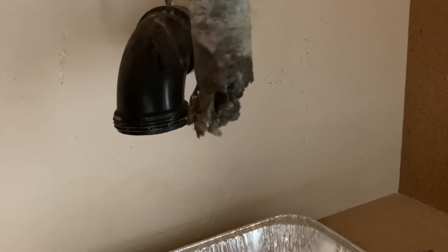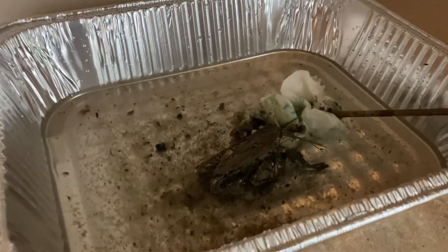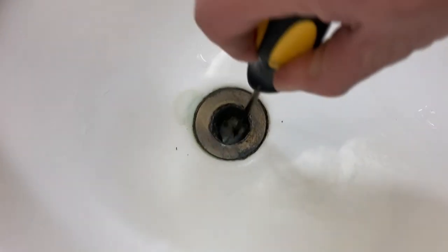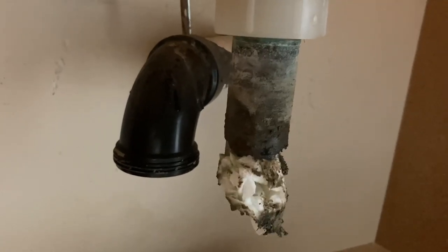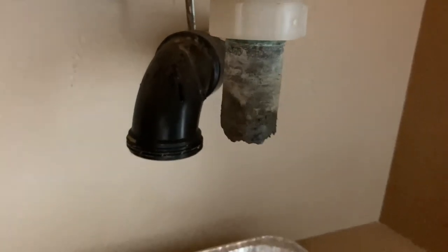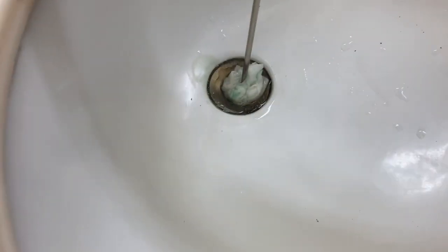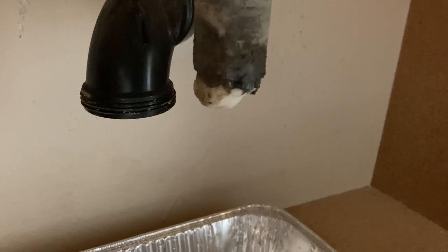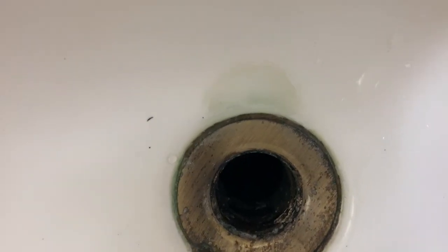We can see a lot of buildup is pushed out of the pipe. It is obvious that, in this case, the tailpiece was heavily clogged. Keep cleaning until all buildup has been pushed out. Now the tailpiece is clean.